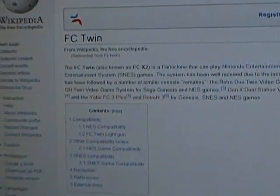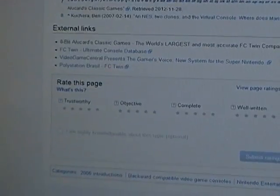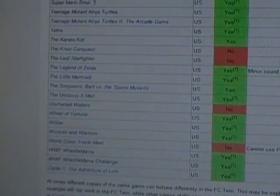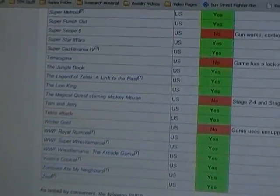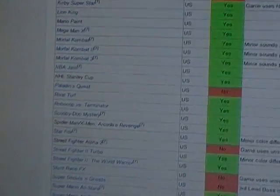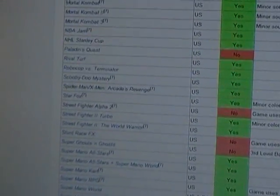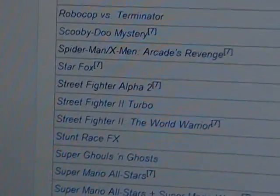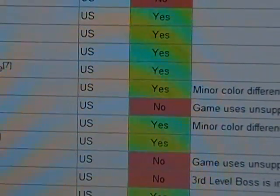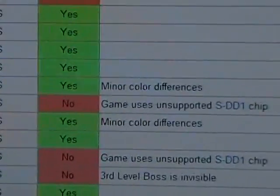According to this FC Twin compatibility chart on this Wikipedia page, Street Fighter Alpha 2 for the Super Nintendo is apparently not compatible with the FC Twin clone system because the game uses an unsupported SDD1 chip.